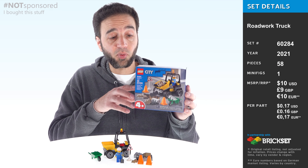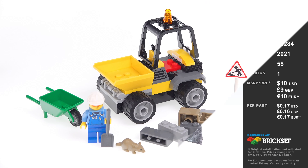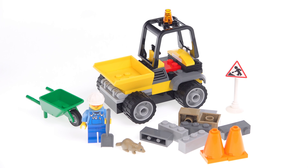Hello, this is the LEGO City 4 Plus Roadwork Truck Set. It is small and simple, so we'll get through this quickly.